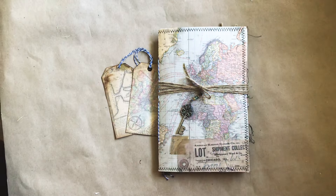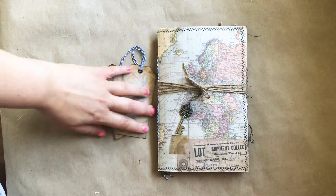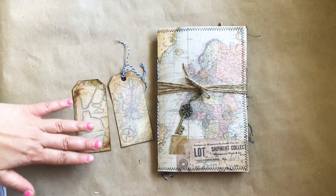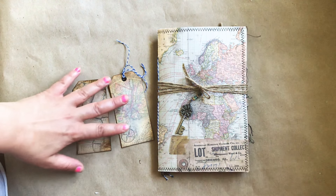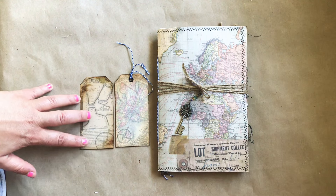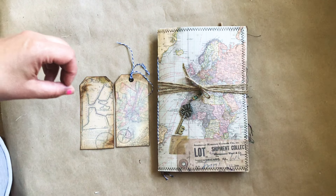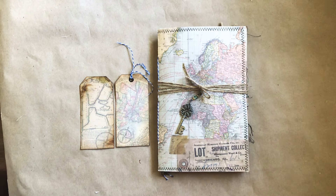Hi, it's Chantel from Hothead Stitches Journals. I'm here to show you another journal that will be going in my Etsy shop. It is made with Tracy Fox's new digital kits. This one is called Historic Navigation, so it's maps and it's super cool.